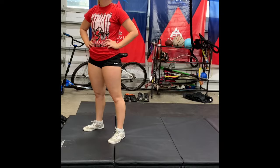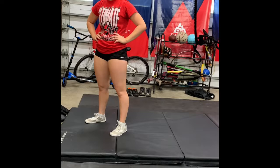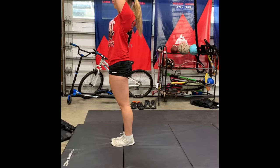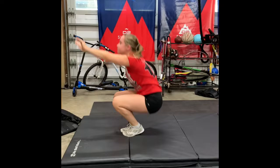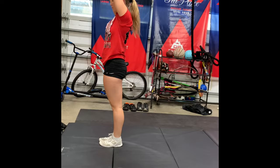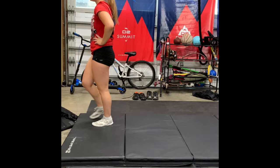We're going to move into candlesticks in the extended position, especially for those who are working on layouts and folds. Being able to hold this extended body is really important. Emma's going to demonstrate three in a regular extended position, and then the last two she's going to add a twist with her hips for those who are working on folds. From extended position, roll all the way up — squeezing those legs, pointing those feet as we come off the floor. Notice you can twist either direction with your hips, depending on the way that you spin.